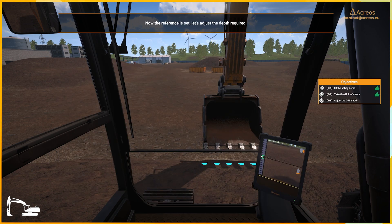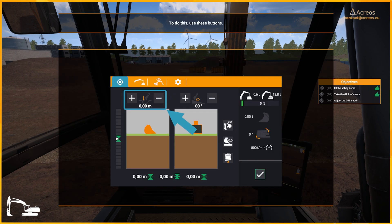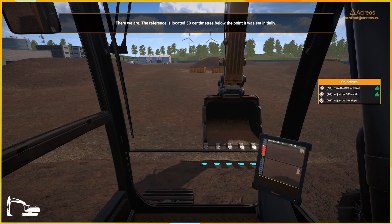Let's adjust the depth required. To do this, use these buttons. Your turn — set the depth to minus 0.50 meters. There we are. The reference is now located 50 centimeters below the point it was set initially.